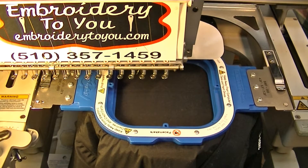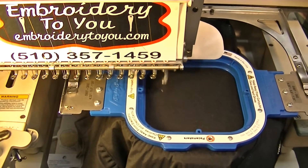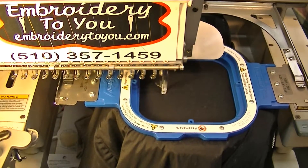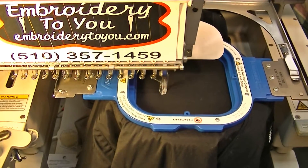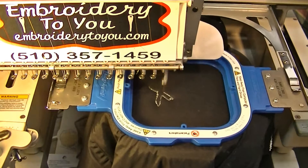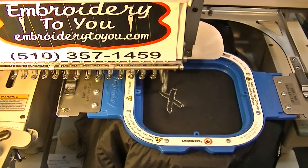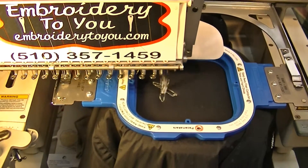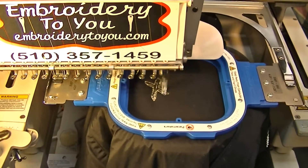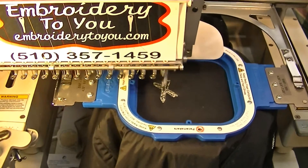Today we're going to embroider on the front of a nylon shell jacket with a liner. We've got a one-color job — it's all going to be silver metallic thread on the front, and of course it's a black jacket. We're in the Oakland area, so silver and black are big colors around here because of the Oakland Raiders, which hopefully will have a good season this year.